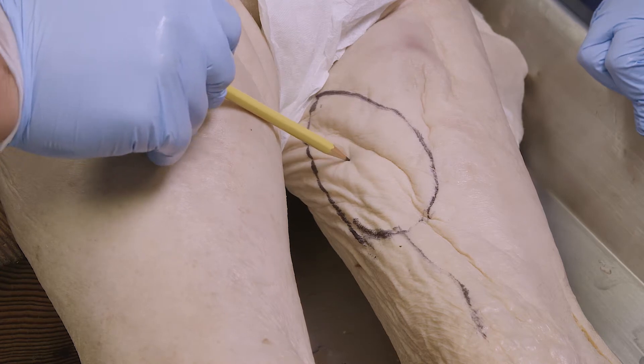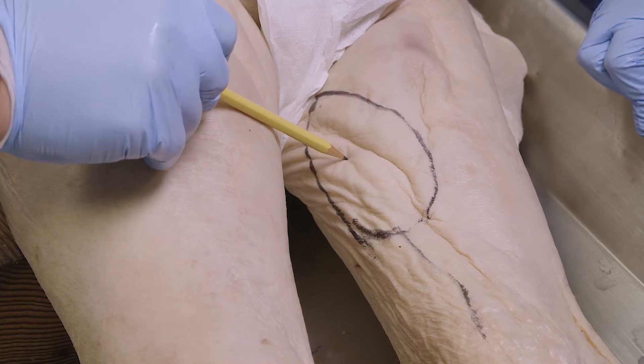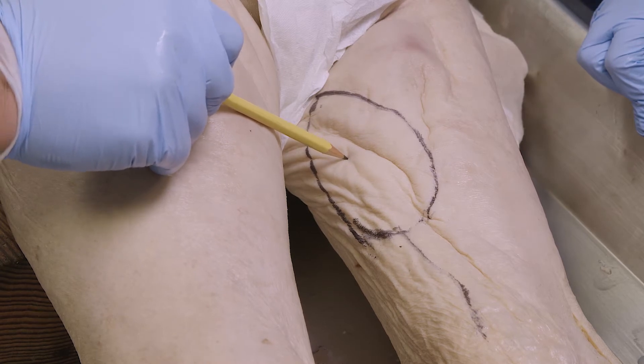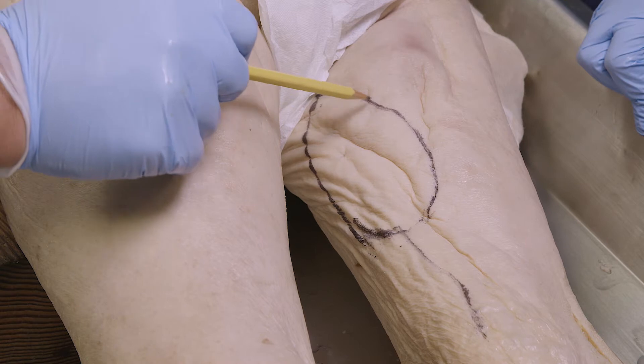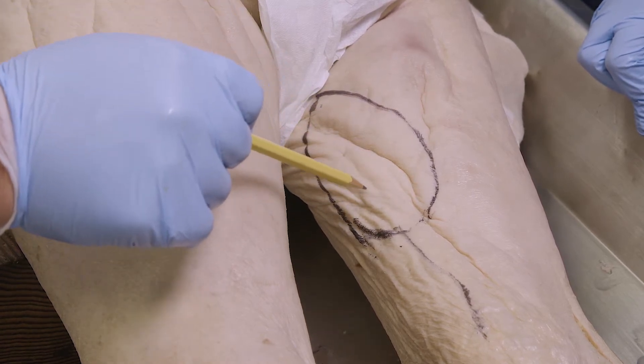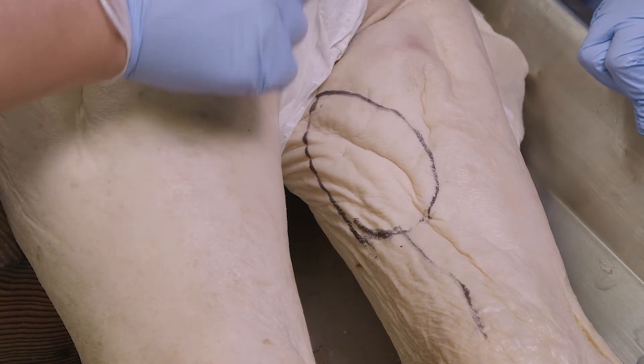The blood supply comes into the muscle at approximately 6 to 9 centimeters distal to the symphysis pubis — so it comes in around here. This allows us to use this skin and muscle to cover defects of the backside.